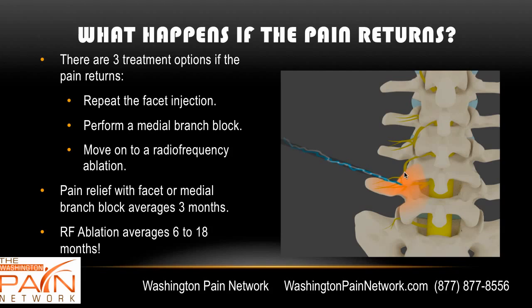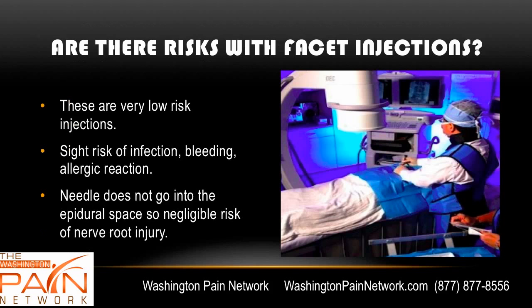A facet injection or medial branch block provides relief for anywhere from 3 to 6 months, whereas radiofrequency ablation provides 6 to 18 months — so it's very helpful. Are there risks? There are very, very low risks. You're not putting the needle into the spinal canal, so there's minimal risk of nerve injury. There's a very slight risk of infection, bleeding, or an allergic reaction.